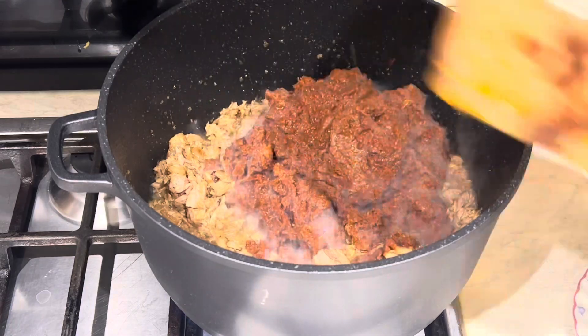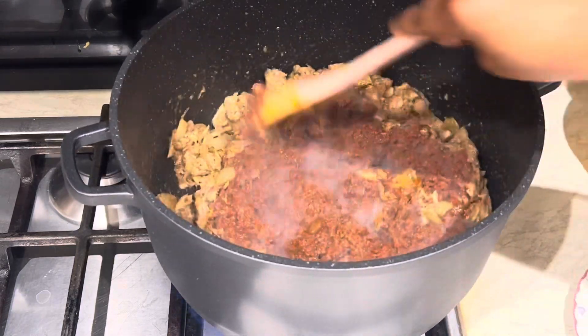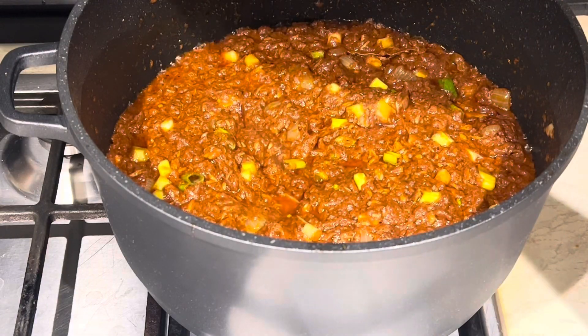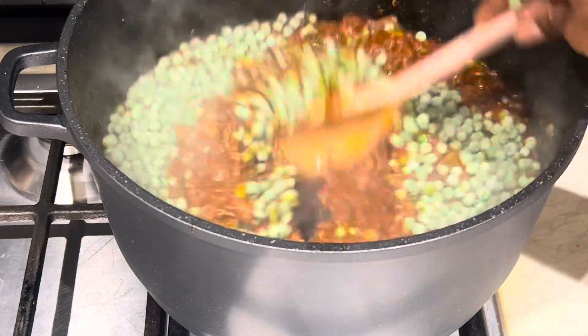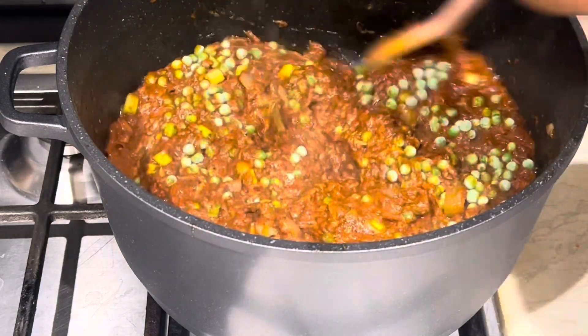Then I'm going to add my all-peppers jollof stew. I've already made it — if you don't know how to make it, check my YouTube channel and you'll find my all-peppers jollof stew recipe. I'll let it cook and then I'm going to add some green peas. I love green peas — it makes the dish sweeter and lovely.